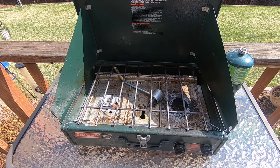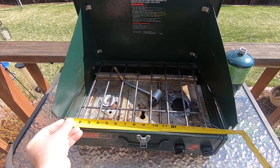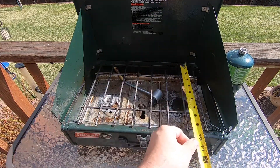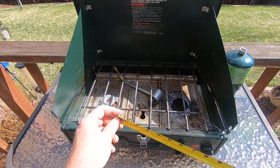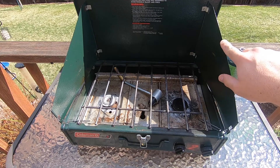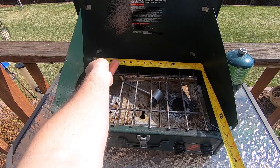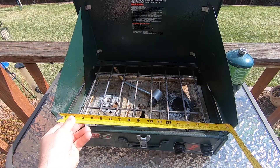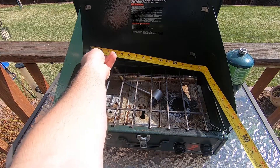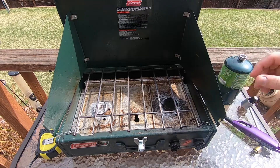The cooktop dimensions: in the front it's 17 inches by about 9 and 7/8 inches, so you can fit about a 10-inch pan. If you want to put a 10-inch pan, you'll probably have to take the side off if using both burners, because in the back you only have about 15 and a half inches — losing about two inches of cook space because of the way the wings are.